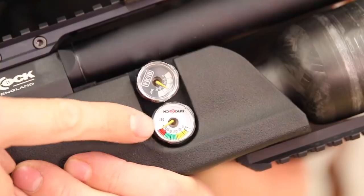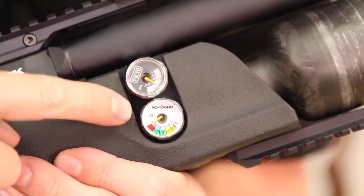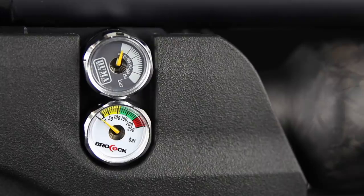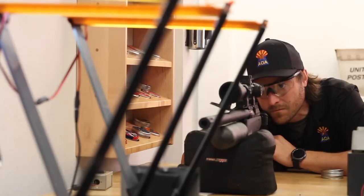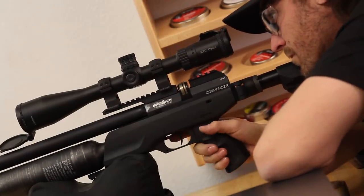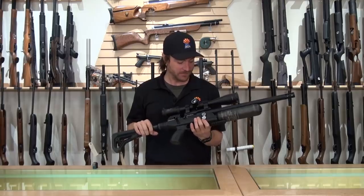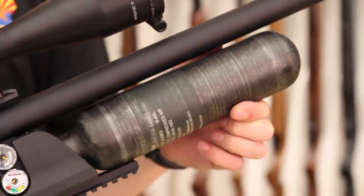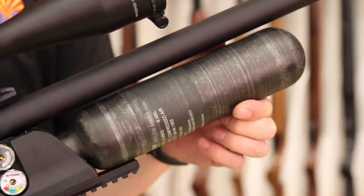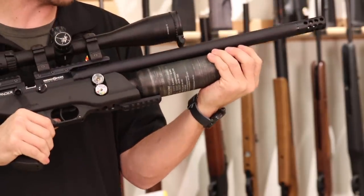Moving forward on the gun, this one has two gauges — one that says Brocock and one that says Huma. The Huma is the regulator gauge. Huma makes great regulators and this gun is no exception. The Huma regulator sitting between the air supply and the valving gives you a lot of consistent shots — we're getting right at about 30 foot-pounds out of this gun and upwards of 80 to 90 shots per fill. This also features the very popular 480cc carbon fiber bottle — a lightweight option with a lot of air capacity, which has become the standard for air rifles.